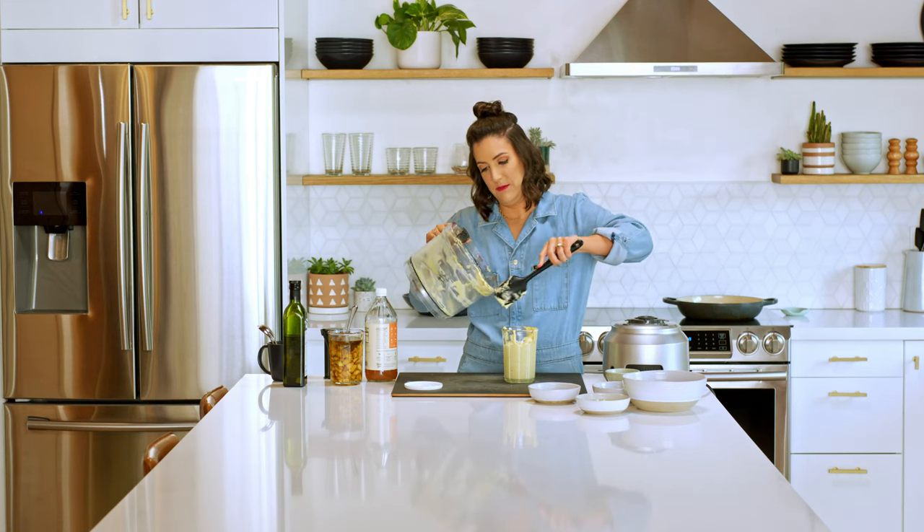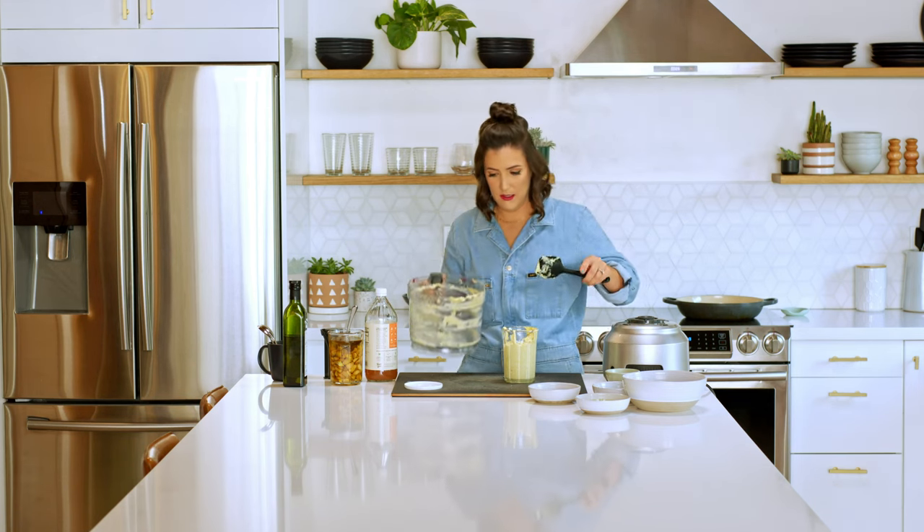People have a lot of feelings about mayonnaise — there are people that love mayonnaise and people that hate mayonnaise. But here you go: mayonnaise for our ahi tuna tostadas.